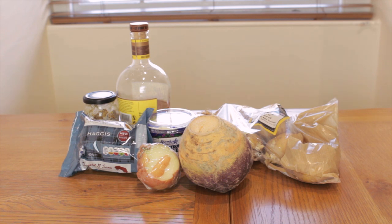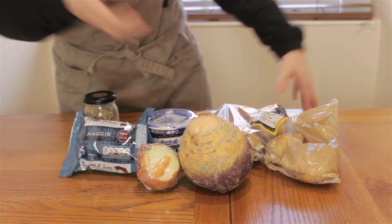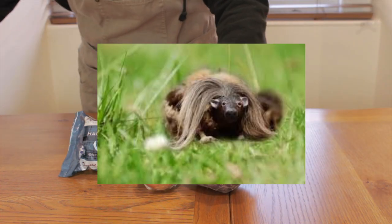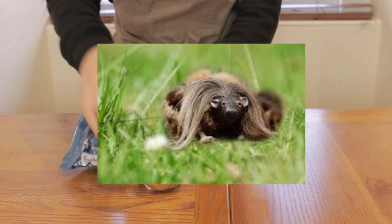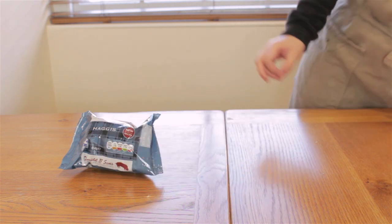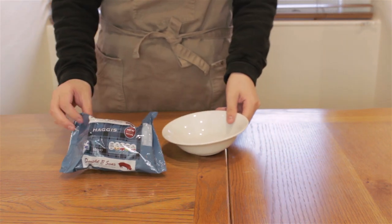Hey, it's Brewbird! Welcome to the Distilled Kitchen. Haggis is an iconic Scottish dish, but few people know that this dish is made from the haggis animal, a species that has become endangered in Scotland due to the effects of climate change and overconsumption. Today, I want to spread awareness about this beautiful endangered species by cooking and eating it.